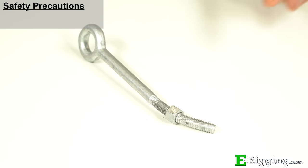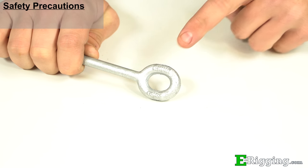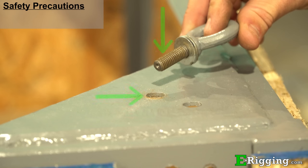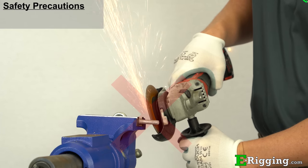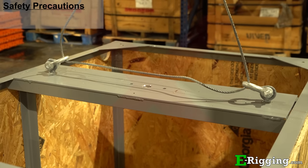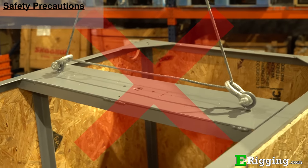Always inspect eye bolts before use, and never use an eye bolt that shows signs of wear or damage. Always be sure the threads on the shank and receiving holes are clean, and never machine grind or cut an eye bolt. Never rig a sling or cable from one eye bolt to the other, as shown here.